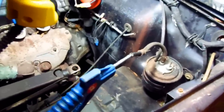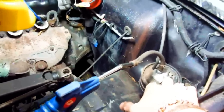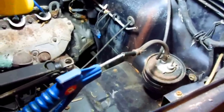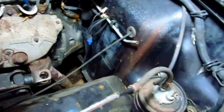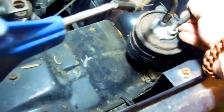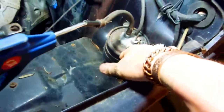I want to go over another mechanics tip — this is the charcoal canister for evaporating gas in a sealed gas tank. You don't have vented gas caps anymore; they haven't had those in a long time. This line goes all the way back to the gas tank, so as the fuel tries to evaporate, instead of going into the air, it goes into this canister, and then this line runs into the carburetor.